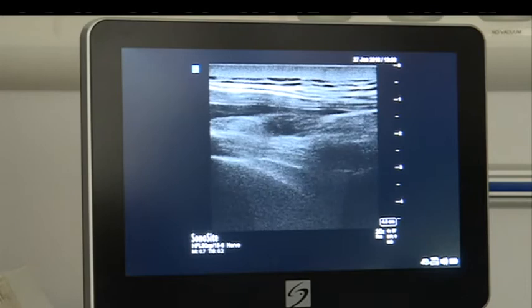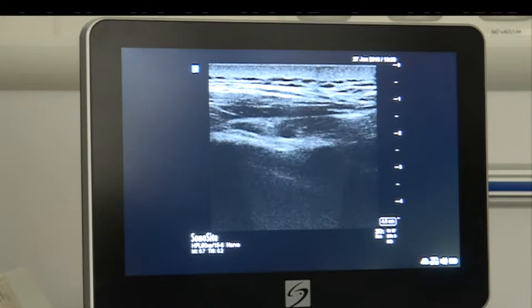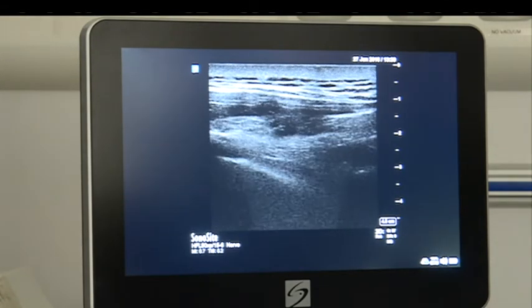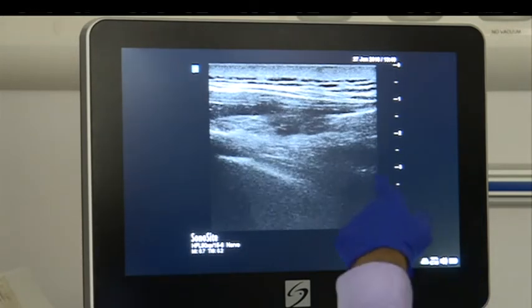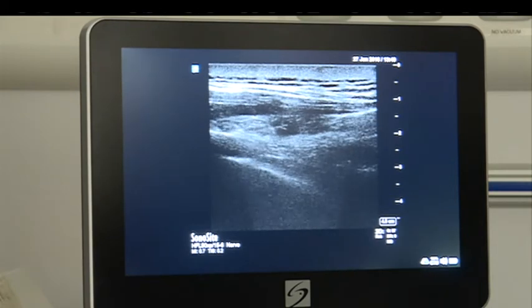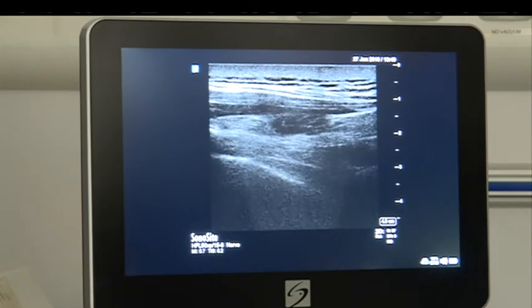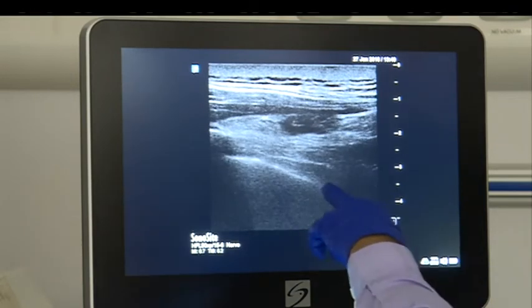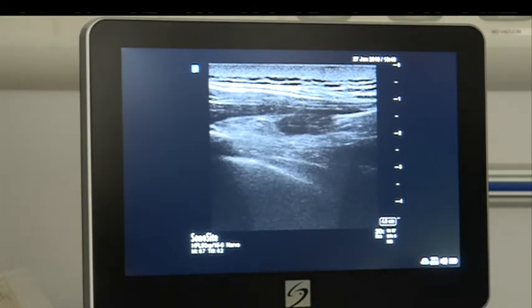If you are getting confused, move it onto the rib again — is it really the transverse process? Yes, it is the transverse process, then slide there. What you want is not to see the transverse process ideally, so keep that shadow on the lateral side of your screen. You can then nicely see the intercostal membrane and pleura — that is the wedge-shaped space where you have to put your needle in.